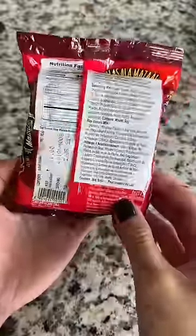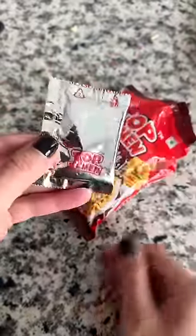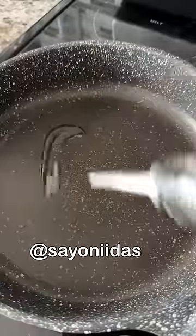A few days ago on my Instagram, I asked you all how I should cook these top ramen masala noodles. Today, I'm going to be trying one of the suggestions sent by Sayoni.